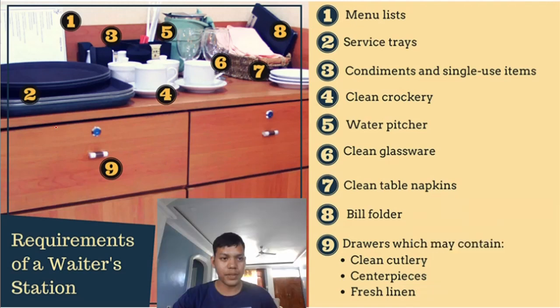This picture shows a common design of a waiter's station. I have listed nine examples of items necessary in the waiter's station — we also call these requirements. The waiter's station must be full of these things because they are needed by both the waiter and the guest. Number one: it is important that we have menu lists. If a guest would like to ask for a menu, you can get it from the waiter's station, so it must be prepared and placed there.